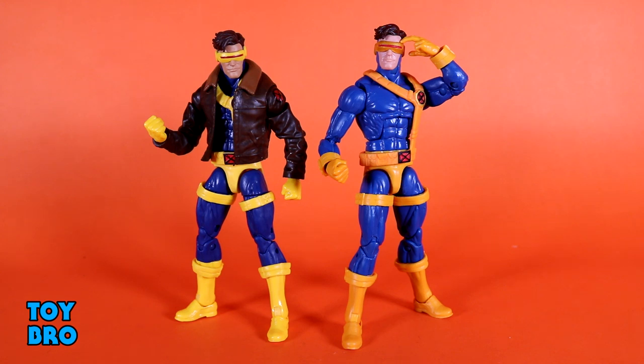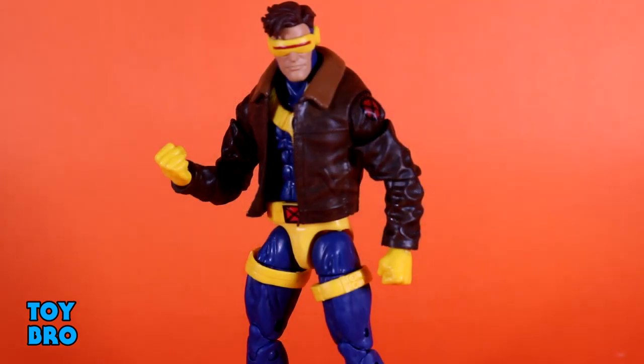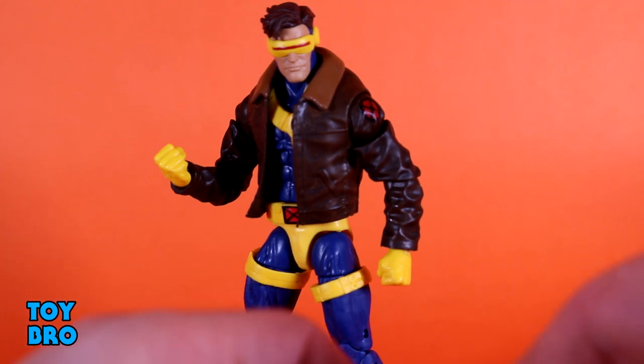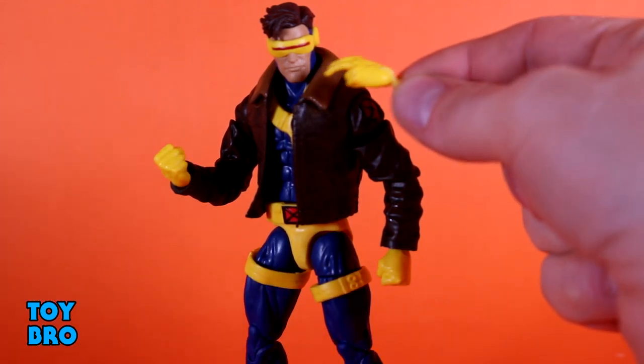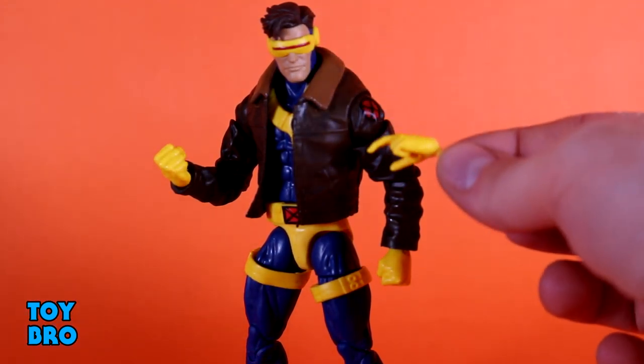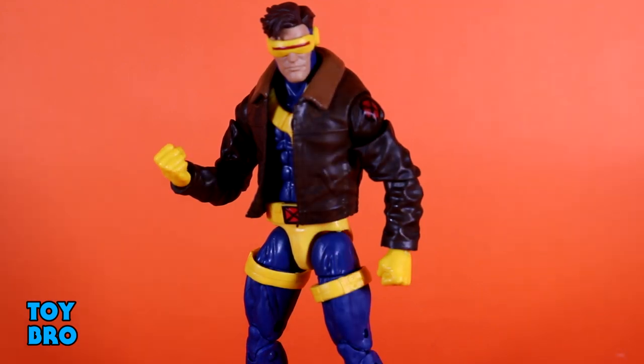It's essentially the same figure with just a little something different to set him apart rather than a straight re-release, and I think he looks pretty good. My only real gripe with both versions is these straps on the legs — I hate them because they just want to fall down if you look at them wrong. My recommendation is to glue those down. Otherwise, if you didn't get the original Cyclops, this is the perfect time to get one.